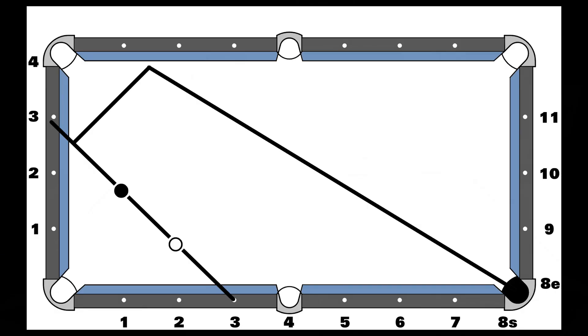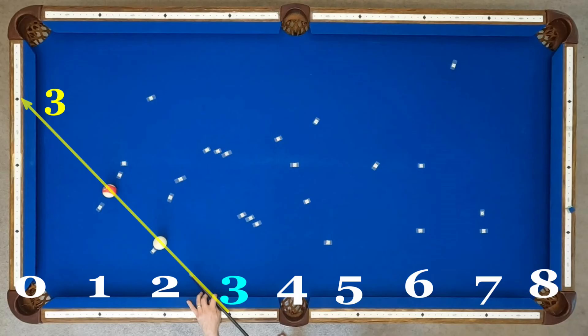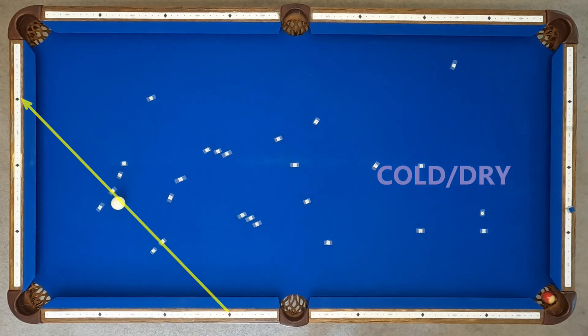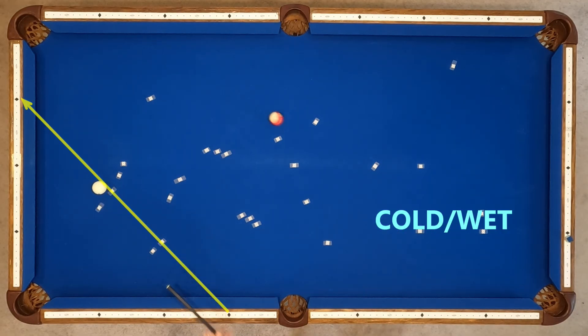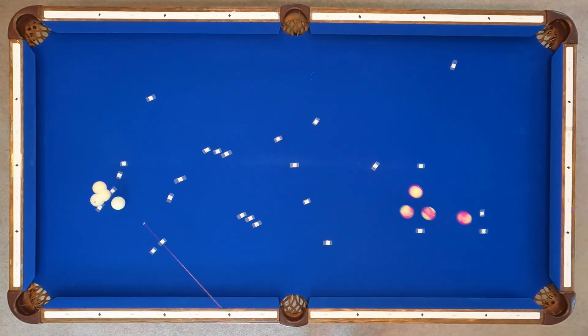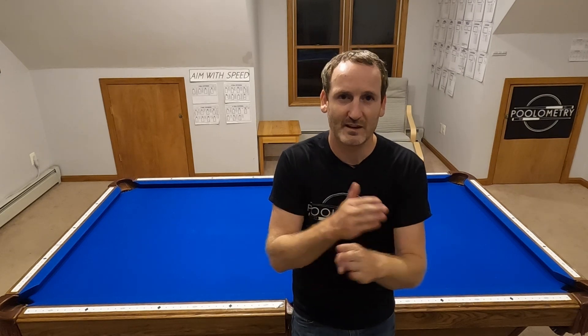Next up I tested two rails in the corner, aiming diamond three through three on the end rail at medium speed. Hot and dry runs a little long, cold and dry pockets as expected, cold and wet runs long, and hot and wet runs even longer. At first glance this seems to follow the pattern we've been seeing, but this is actually the opposite — the dry table runs short and the wet table runs long, which is opposite of what we've been seeing. At the very least, we're still consistent in that a wet table and a dry table have very different things happen on bank shots.